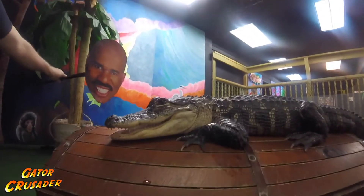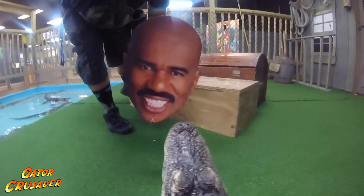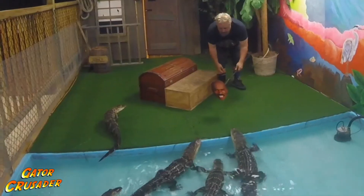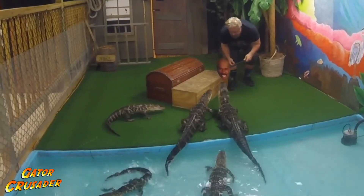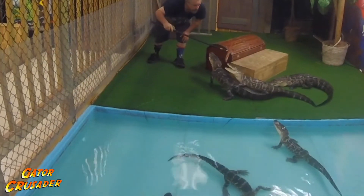Let's see how well the alligators do with their new target. Fiddlesticks, let's go. Come on. Good boy.